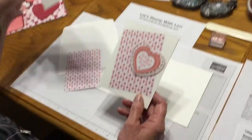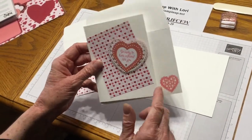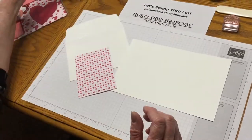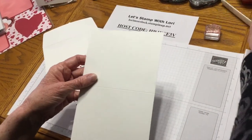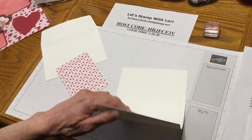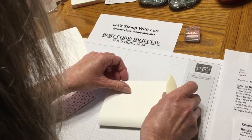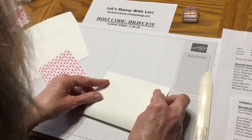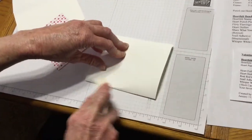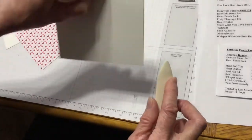The first project is this cute and simple card. I used the extra thick cardstock, so it'll be extra sturdy. This is at eight and a half by five and a half. I scored it at four and a quarter, and we will use our bone folder — that just gives you an extra crisp line there.